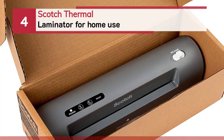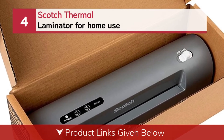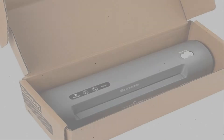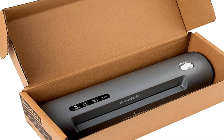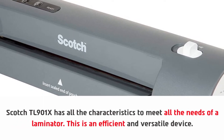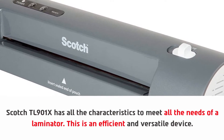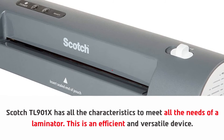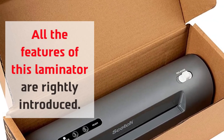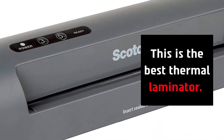Number four: Scotch Thermal Laminator for home use. The Scotch TL901X has all the characteristics to meet all the needs of a laminator. This is an efficient and versatile device. All the features of this laminator are rightly introduced, and this is the best thermal laminator.